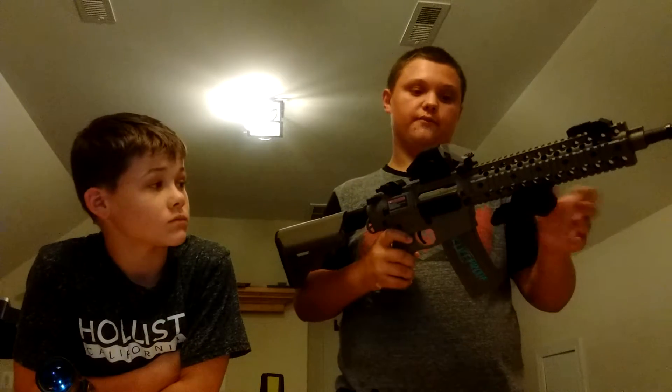Then we have this grip, which if you saw my other video, it comes with the AK. You can see it on Amazon too. I don't know what brand name it is, but just look up Folding Grip.